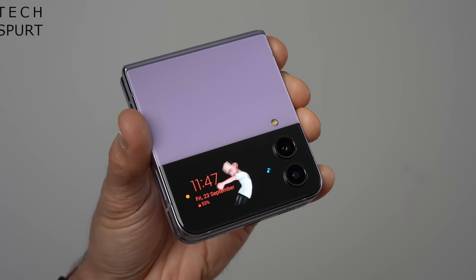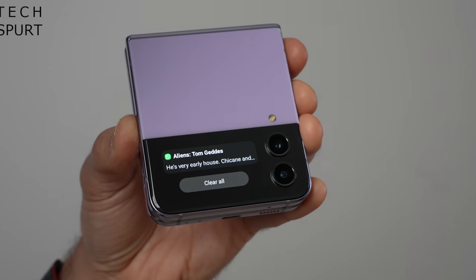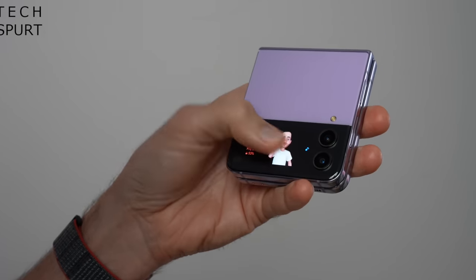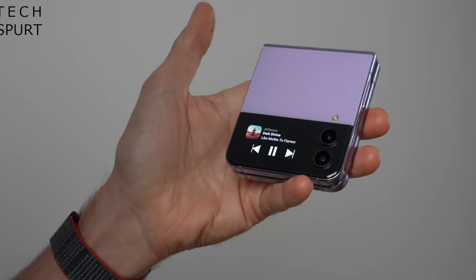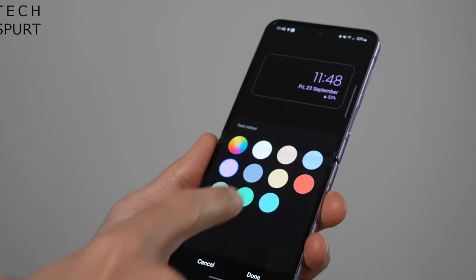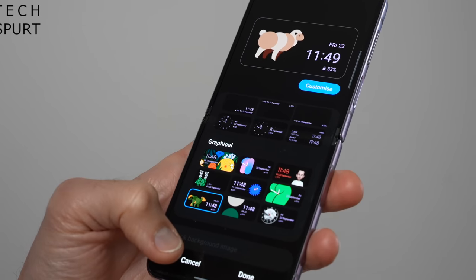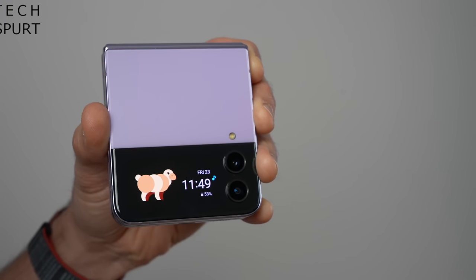That 1.9-inch Super AMOLED cover display is the same size and same tech as last year's Flip 3. It is perfectly sharp at 302 pixels per inch, and it's big enough to comfortably use the variety of widgets, including media controls, a brief schedule update and notifications, all of which can be swapped around and replaced if you like. It's really good if you're listening to some music and you just want to skip a track, or you want to check your notifications, maybe send a quick one word reply. It means you can avoid awkwardly flipping open the smartphone unless you need to do something more substantial. Like the main screen's always-on display, that cover panel can be personalised with different clock types, themes, those bloody AR emojis, and even your own pics or videos up to 15 seconds — or at least they could if that bit actually worked for me.